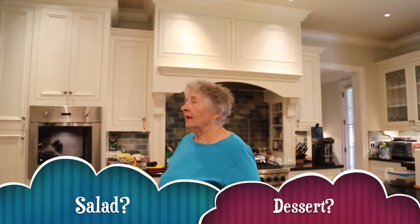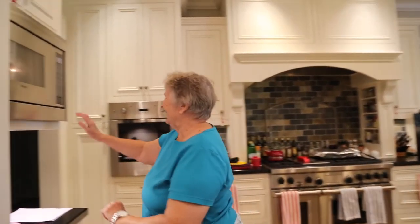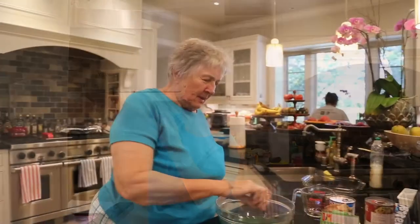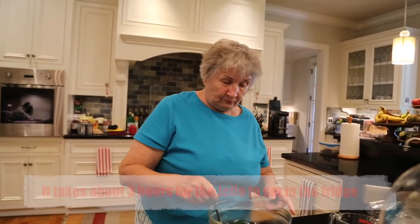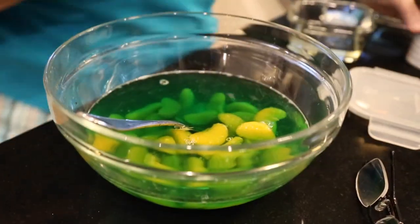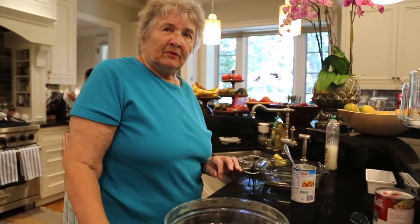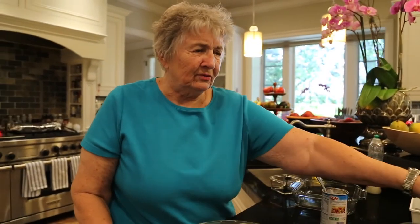You can have it as a salad or you can have it as a dessert — either one. I guess probably about three hours to really set up good. Put saran wrap over the top of it to keep out the smells from the refrigerator from the rest of the different types of food.